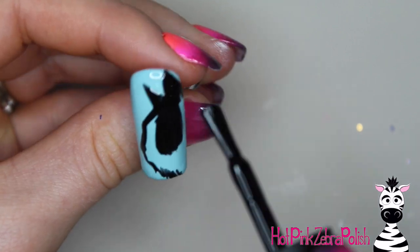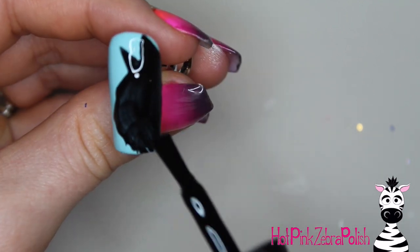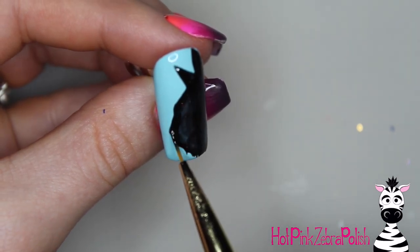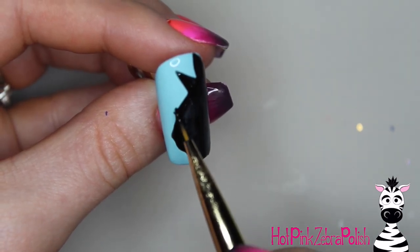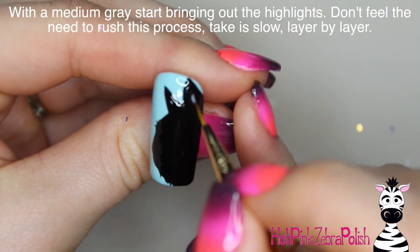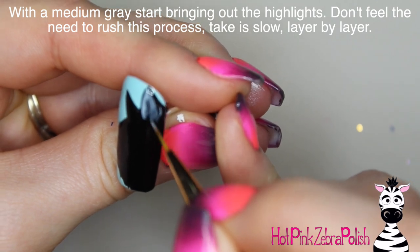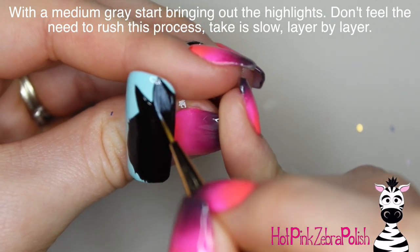Once you're happy with your silhouette, you can fill in the rest of it with black just like so, and then cure that. Make sure you do a solid cure at this point so that it is nice and solid. Then with a medium gray we're going to start bringing out all of those highlights.